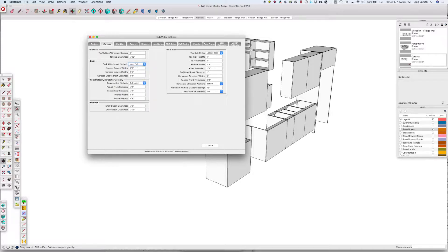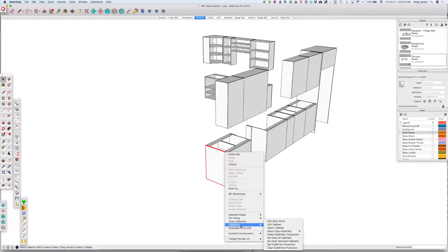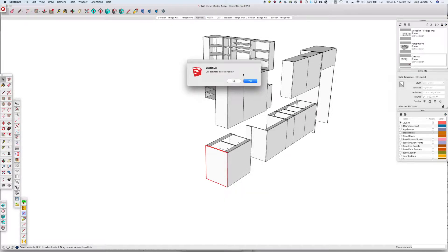The default settings that come here are a carcass groove width of 3/8 of an inch. We're using half-inch backs, a groove depth of 3/8 of an inch, and an inset distance of 3/4 of an inch. We'll see what that does when we redraw the cabinets. I'm going to choose this cabinet and say Cabrider, redraw selected cabinets, use the stored defaults.